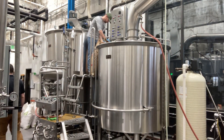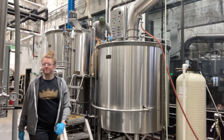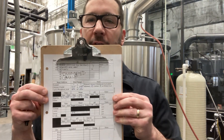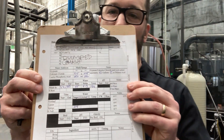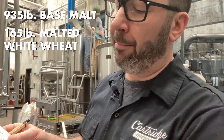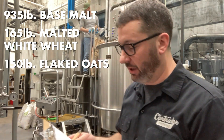Josh is opening up the 150 pounds of flaked oats we're going to be using in this beer. I'm grabbing the brew log so he can start tracking things as we go. We're going to be using the brew log from the other day's beer that we ended up dumping, just changing some of the numbers. This beer is 935 pounds of base malt, 165 pounds of malted white wheat, and 150 pounds of flaked oats.